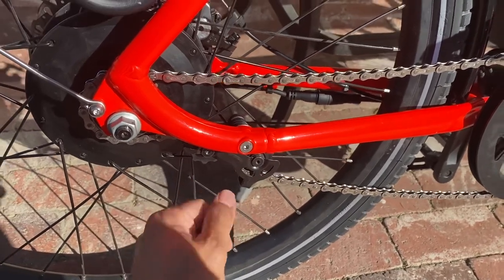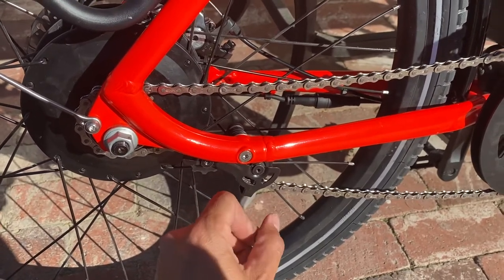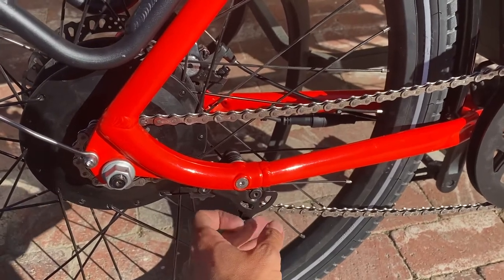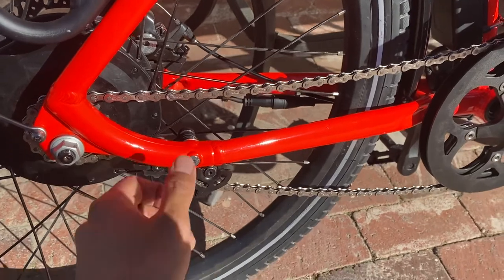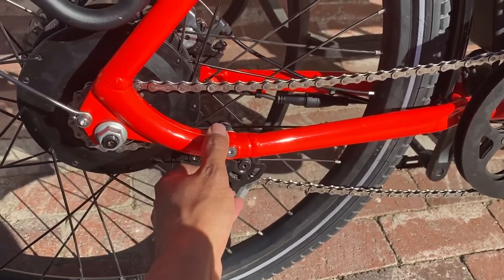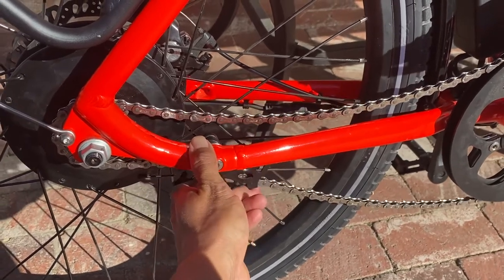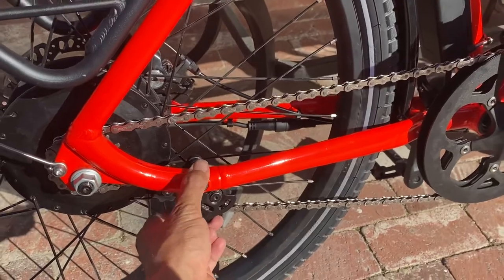If you're not super savvy, it's easy to misplace the tensioner or not give it the right tension for optimal performance of the bike. Just be aware that you can avoid taking the chain tensioner off entirely by just pushing it in and building more slack on the chain.